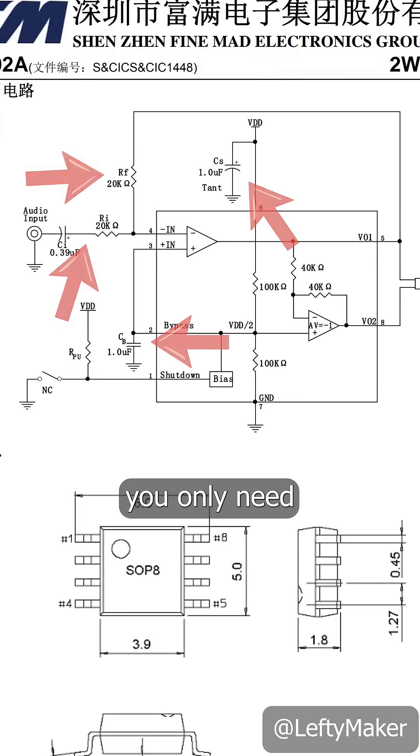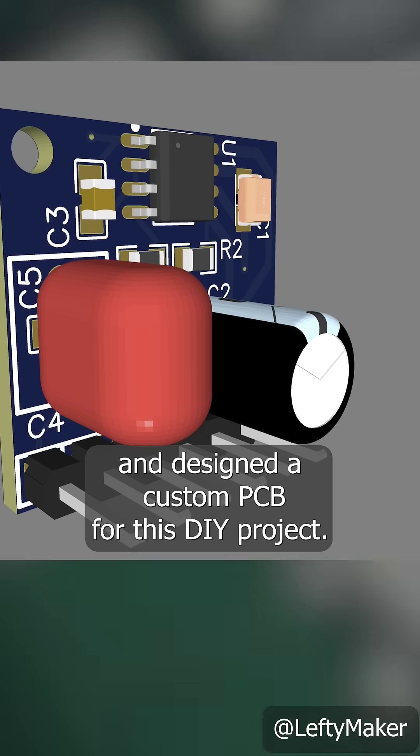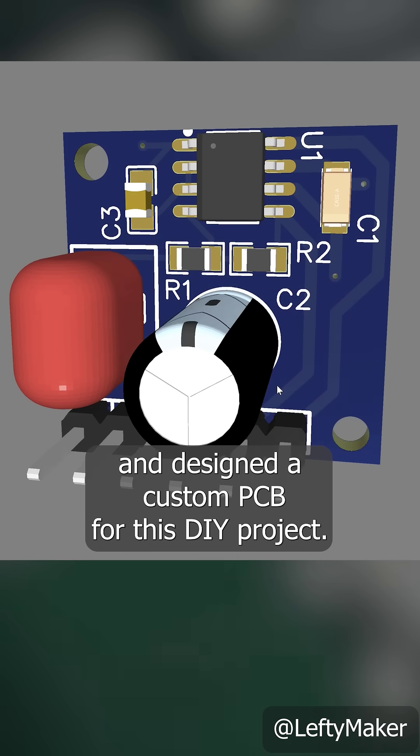Looking at the datasheet, you only need a few extra components to make it work. So I got all the necessary parts and designed a custom PCB for this DIY project.